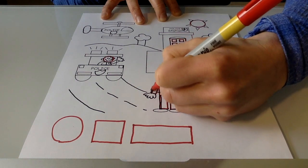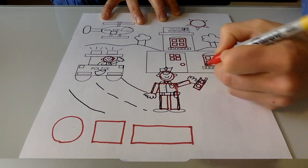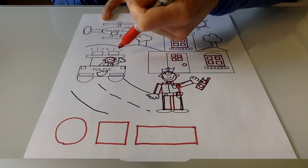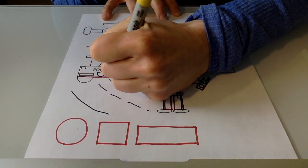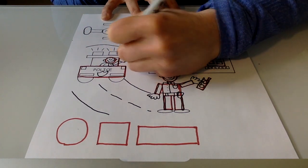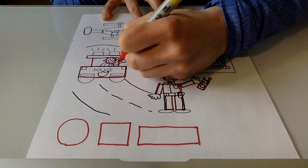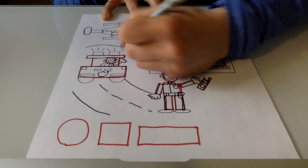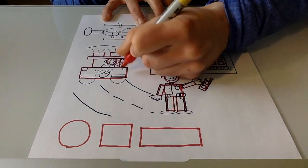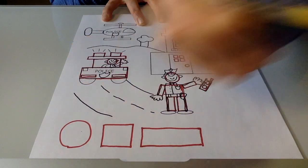It looks like the walkie-talkie is a rectangle. It's got a little antenna on it that's a rectangle too. When I look over here at the police car, you can see that it looks like a nice long rectangle. And even the top part of the police car looks like two more rectangles — a bigger one and then a skinnier one. Even the lights or sirens on top of the police car look like rectangles, and there are even lights down here.